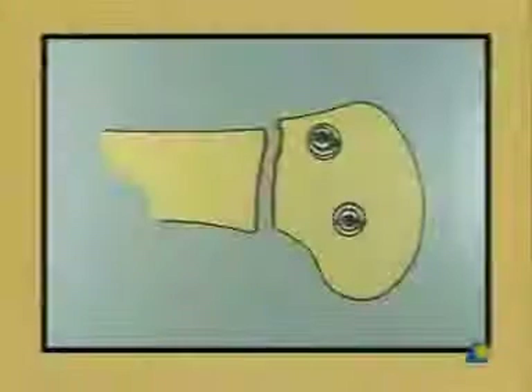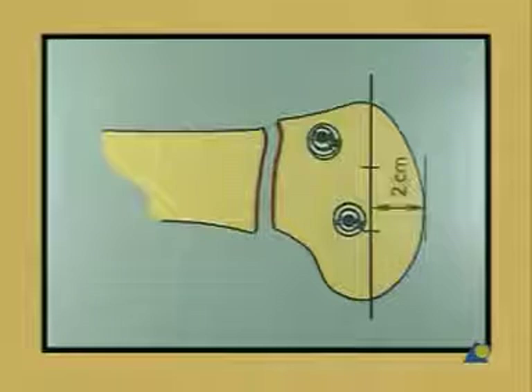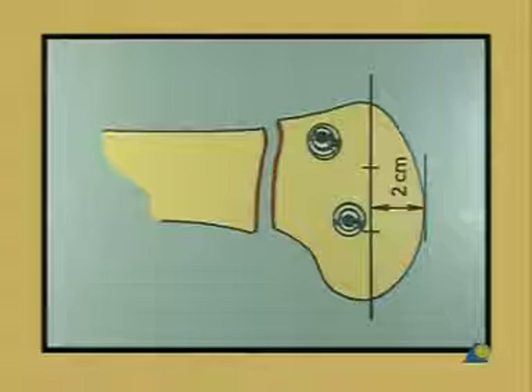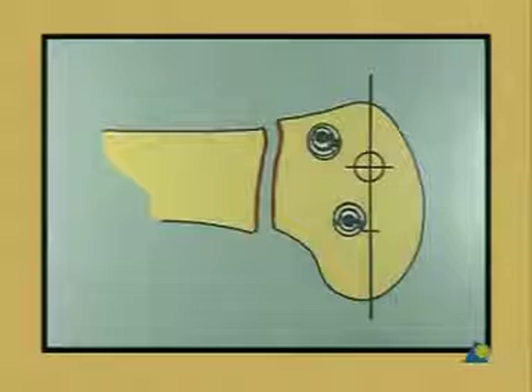To determine the entry point of the DCS screw, we view the femur from the lateral aspect and divide the largest sagittal diameter of the condyle into three even parts. Two centimeters from the knee joint, mark the bone at the intersection of the anterior and middle third.